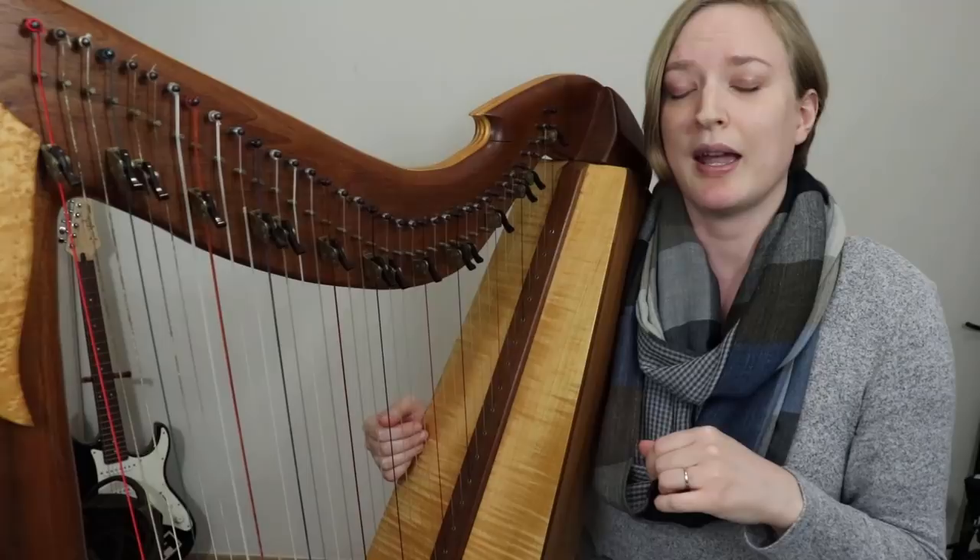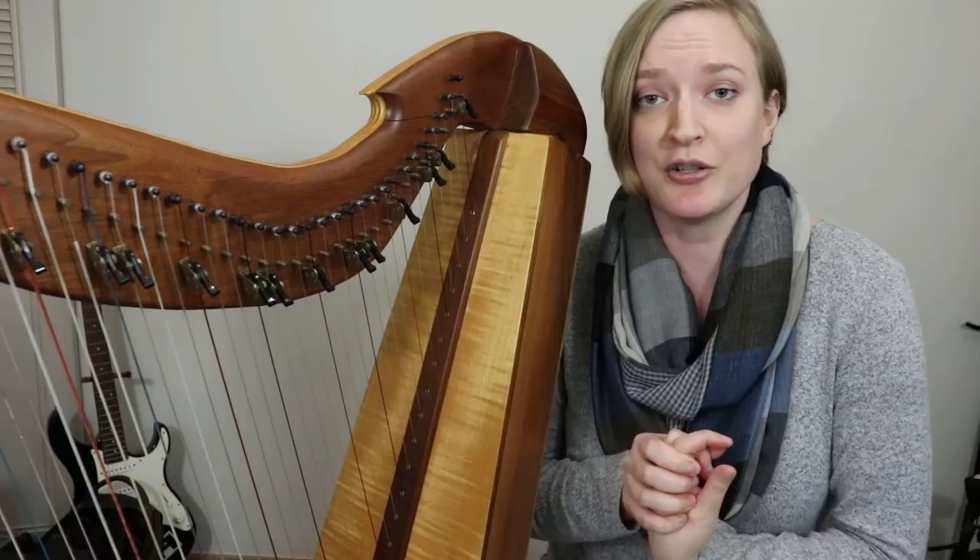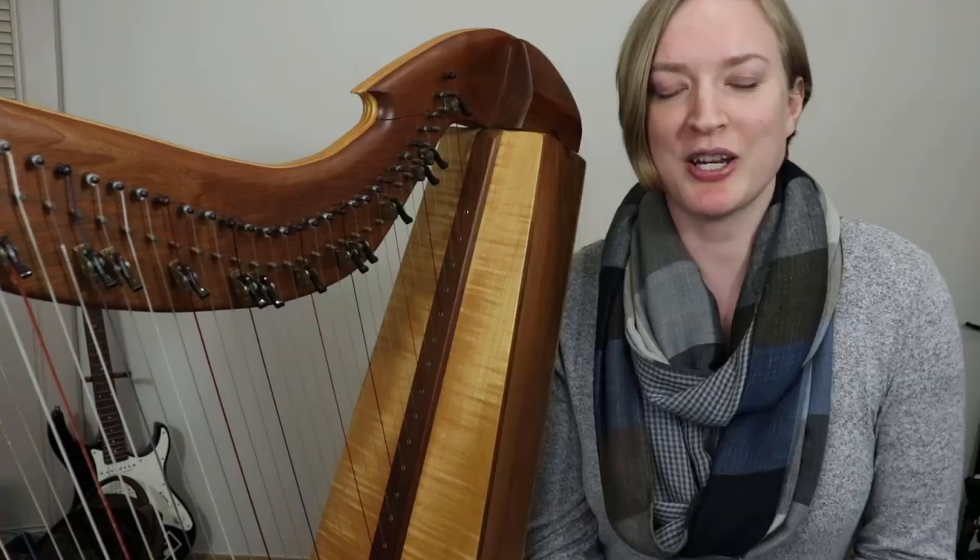Today's comment question: tell me down below, do you use ornamentation in your harp playing? If so, do you have a favorite one that you use a lot? Thanks so much for watching — check out my Patreon page, and I will see you next week with a new tutorial and sheet music. Bye!